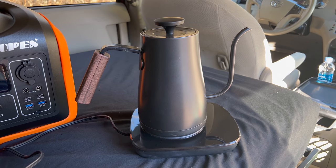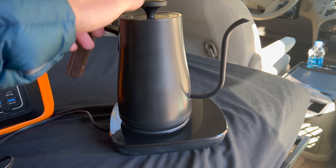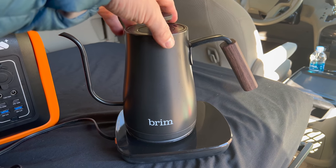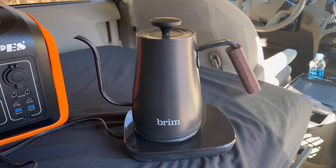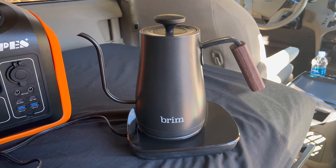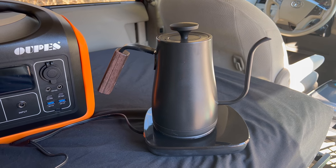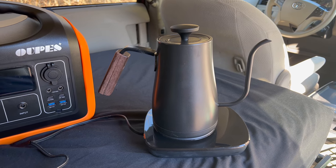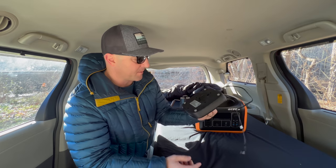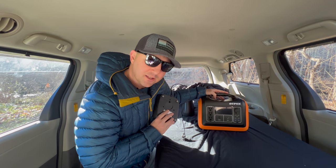To make pour over coffee I have this Brim coffee maker I picked up at a home goods store on clearance — I think I paid about $30 or $40 for it. It works great when I have good power, but for the smaller power stations it usually does not work. If I can get the water to boil with this, I probably won't use the Fire Maple or the percolator anymore unless I'm running low on electricity. This Brim coffee maker is rated at about 1000 watts.